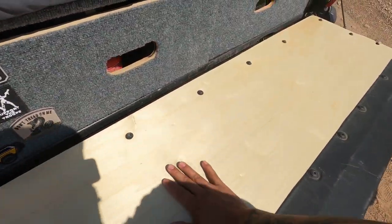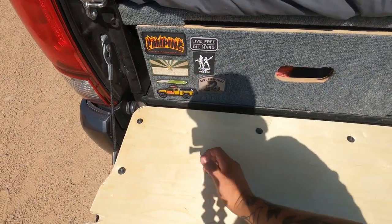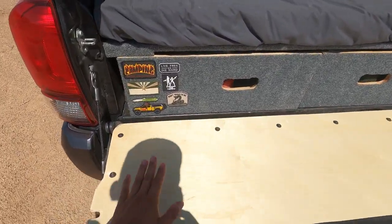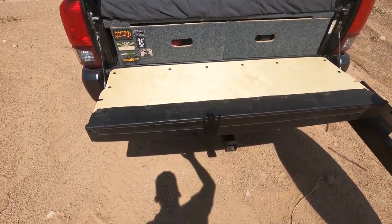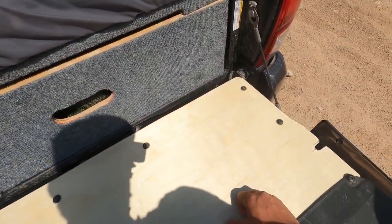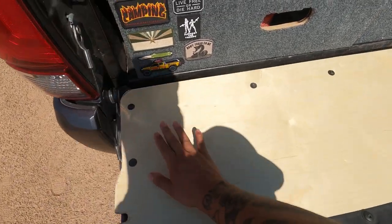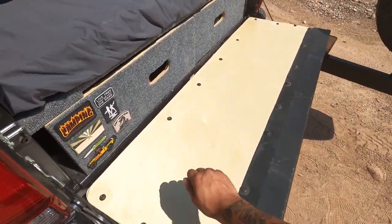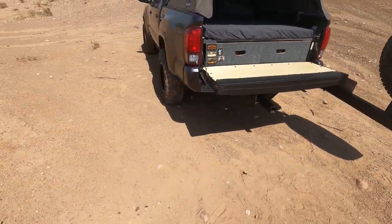Another thing I did back here for convenience is this tabletop. Anyone with a Tacoma knows everything falls off the tailgate — drinks, cooking stuff, it's super annoying. This is just a quarter-inch sheet of wood. I took my old panel off, set it on the wood, traced it, traced all the holes, and it fit perfect. I trimmed out where all the latches go, gave it a nice stain so it looks good. Now I've got a nice little tabletop — I'm excited to try cooking on it.